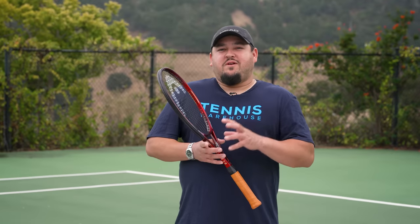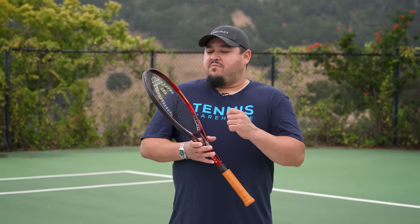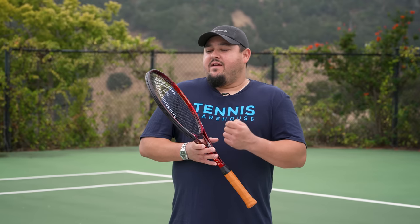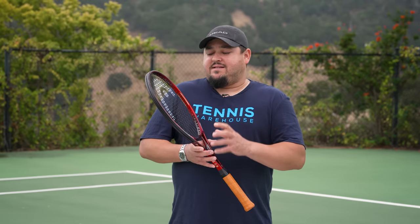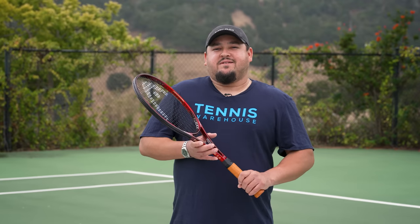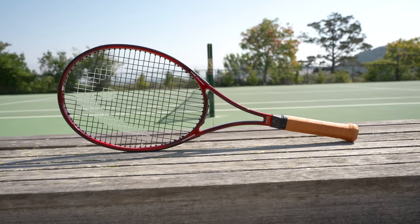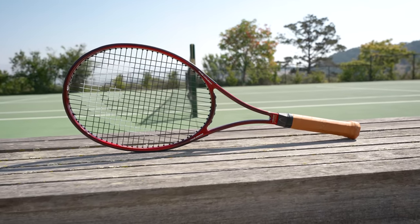For this review, we tried a variety of strings, but mostly some thinner gauge co-polys. We went with the Head Lynx Tour, Hawk Touch, as well as the Head Lynx in 18 gauge, strung at 48 pounds. For more information on this racket or anything else tennis related, be sure to head to Tennis Warehouse, Tennis Warehouse Europe, or Tennis Only.